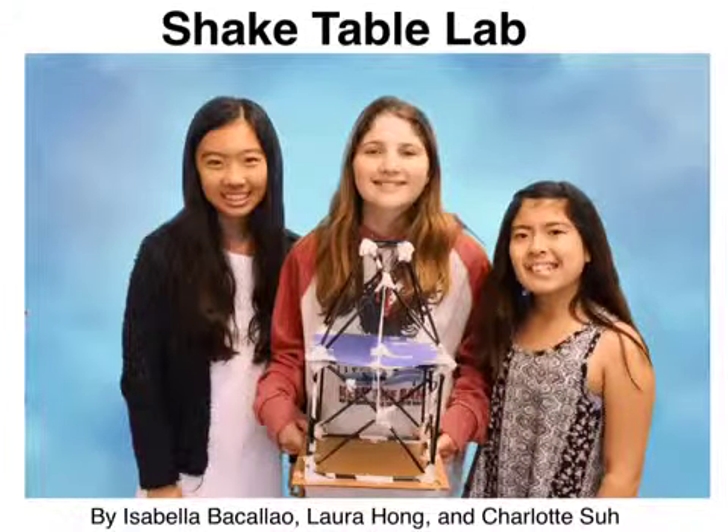Shake Table Lab by Isabella Bacayau, Laura Hong, and Charlotte Suh.